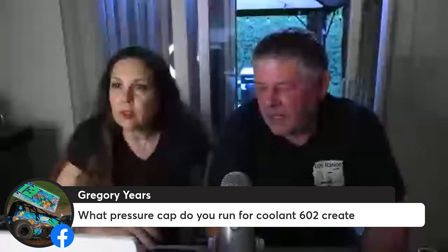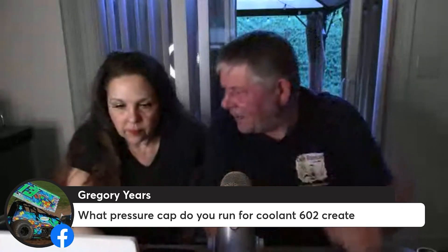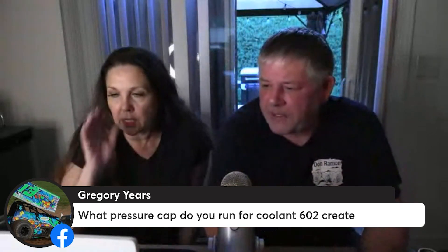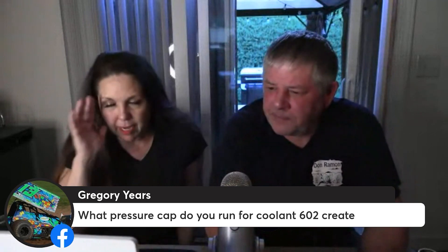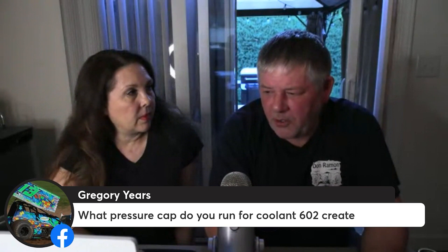The one I sell is the 29 — is that for the AFGA radiator? That radiator is built for that pressure. We use these with the double pass — I'm going to drop a link here. Ideally you want a radiator that's rated for the highest pressure you can possibly put a cap on.